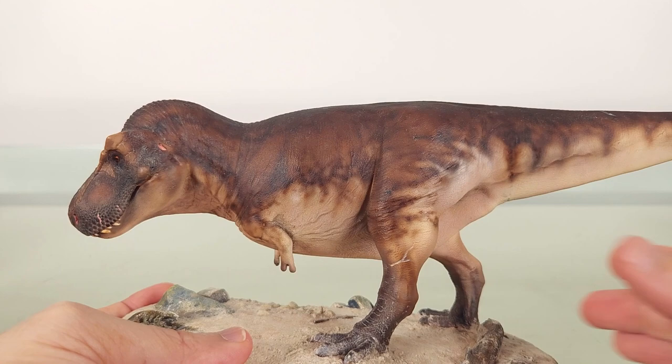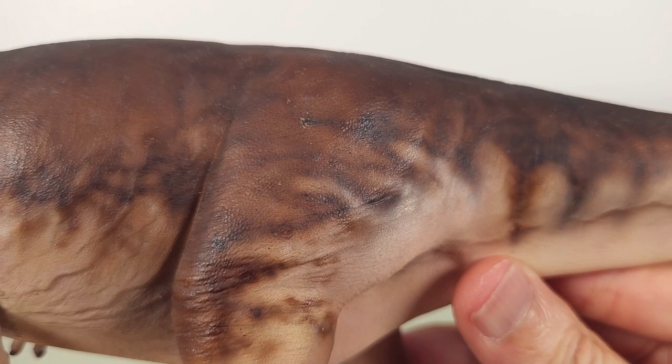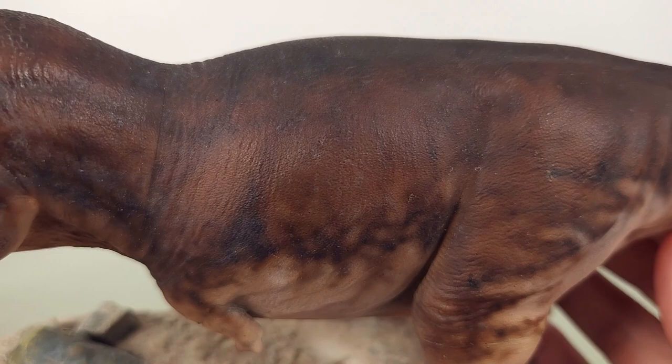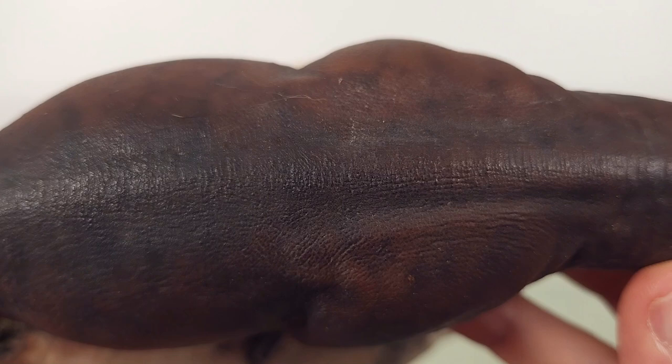Now we move to the body. In many theropods the head is the star and the body the supporting player, but in this model the body is a star in its own right. Look at these colours — the translucency here really looks like flesh that's pliable to the touch, with all the warmth you'd expect to feel. You can easily imagine the living pigment and blood vessels flushing the area, bringing out the colour. And even in the dark areas, if you look hard, you'll see veins of darker colour infused underneath — a subtlety that doesn't blaringly call attention to itself, but that sells the illusion of reality.